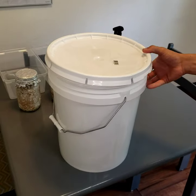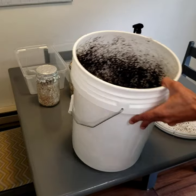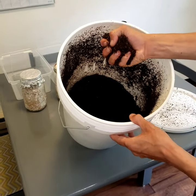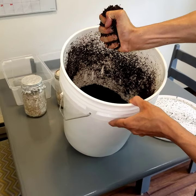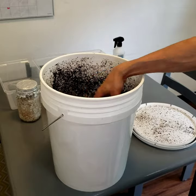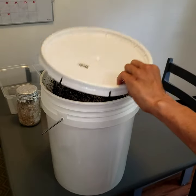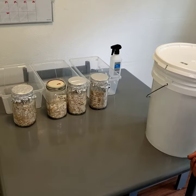After this has sat for a few hours, you're going to want to make sure that all of the clumps are broken up inside and check to make sure it has enough moisture. You're just going to grab a handful and squeeze it as hard as you can. If you don't see anything dripping out, then that probably means you have a little bit too little moisture and you're going to need to add more. If it looks right, you're ready to move on to the next step: setting up your tubs.